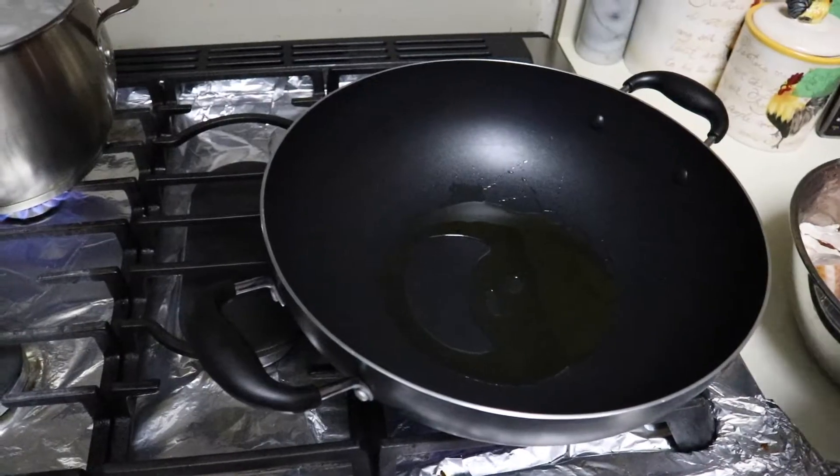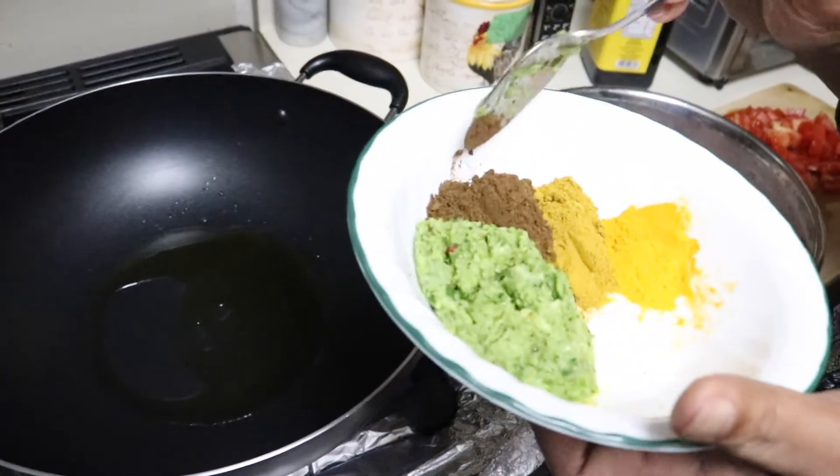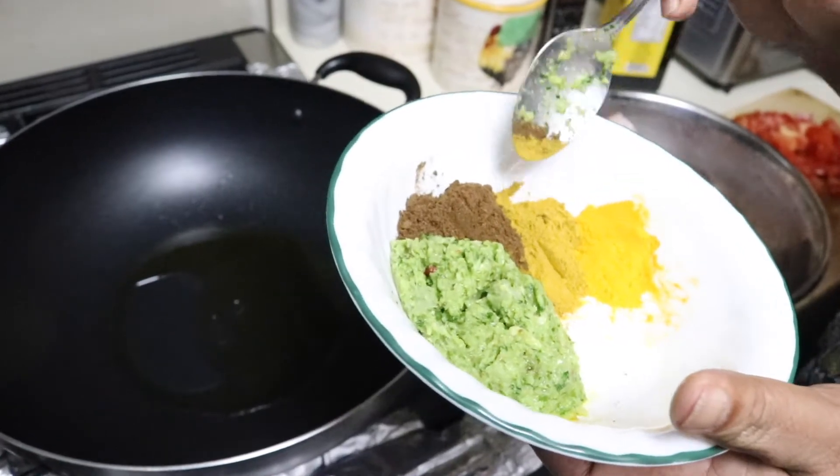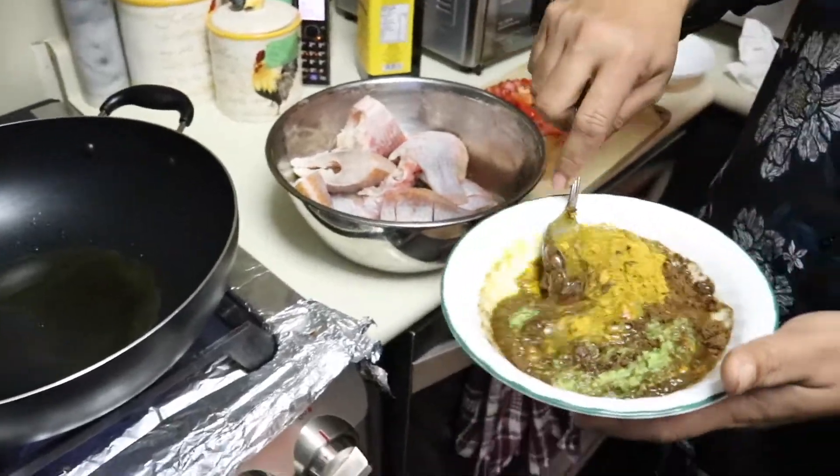Here I have some green seasoning, some garam masala, a spoonful, half spoon of curry powder, and some turmeric. And now I am mixing it up.